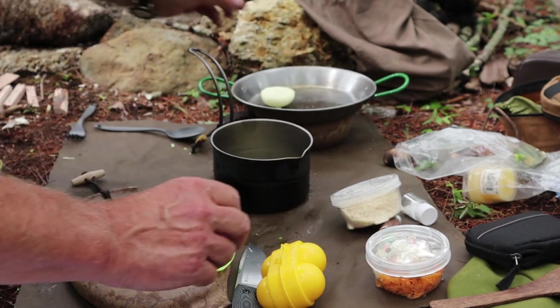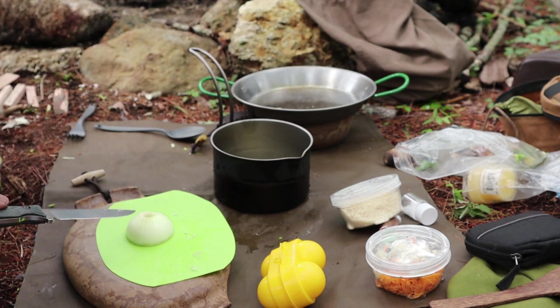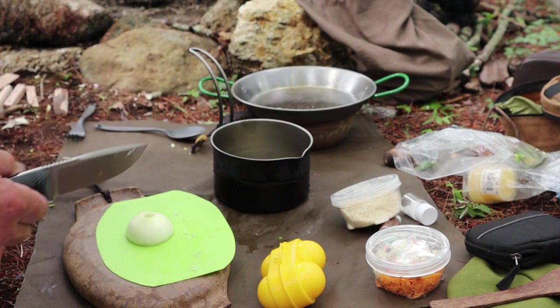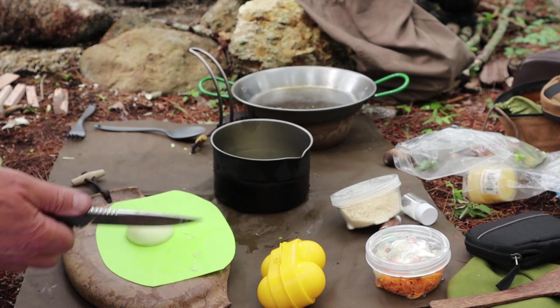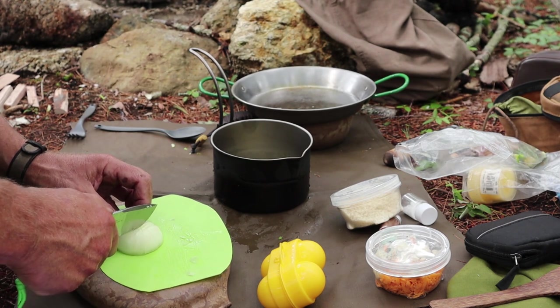Let's do the onion. I've got a piece of onion here. Now the original recipe calls for green onions — I didn't have any, so I just had a small piece of onion at home. I will, of course, put the full recipe in the video description below for you. I'm modifying it somewhat here in the woods just for what I can bring and what I had available, but we'll see how well this works. Let's get this onion cut.